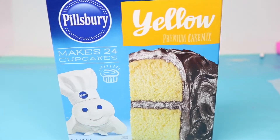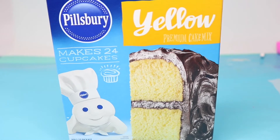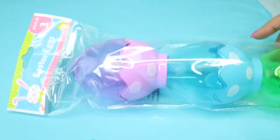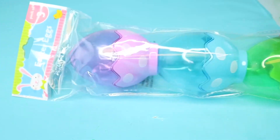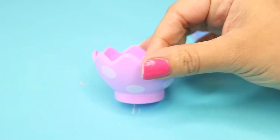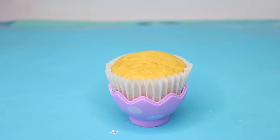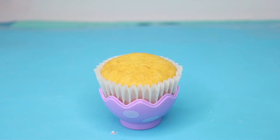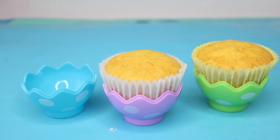While the coconut is drying, go ahead and start making your cupcakes. I just made regular box cupcakes. I took stackable Easter eggs from Dollar Tree and used the bottom half to hold my cupcakes. Once they were done, I took each cupcake and wedged it in — a lot of the cupcake is showing and that's okay.